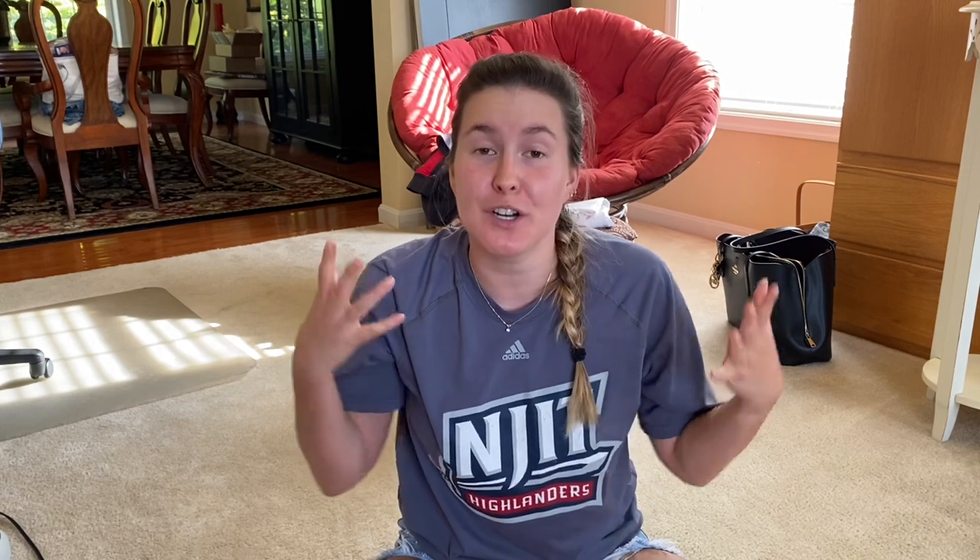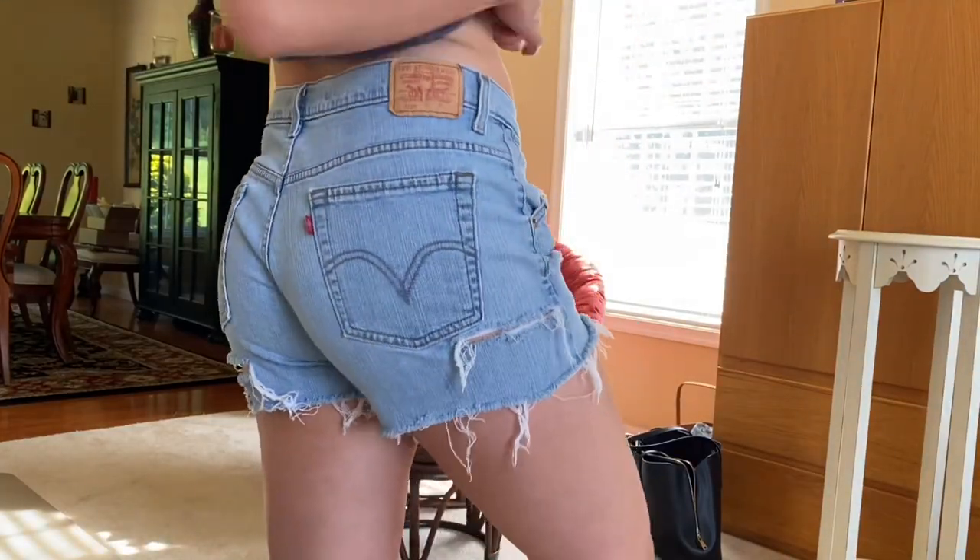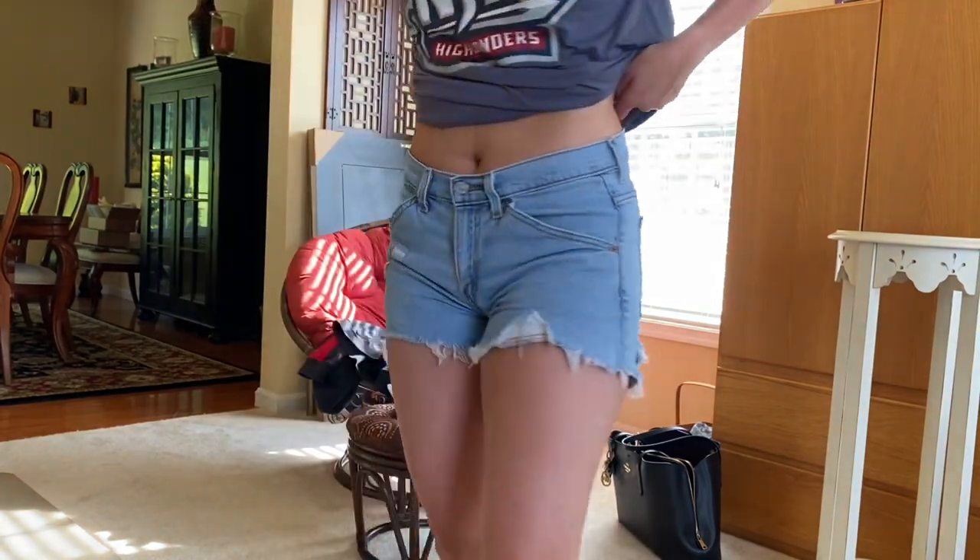In the last clip you can see I finished distressing the shorts. After that I wore them and washed them probably two or three times before I realized I never showed you the after. So this is what they look like after wearing them a few times, distressing them a little more, and washing them.